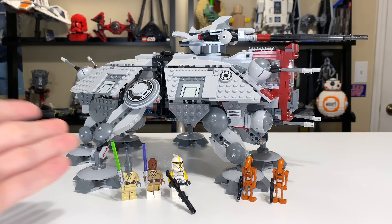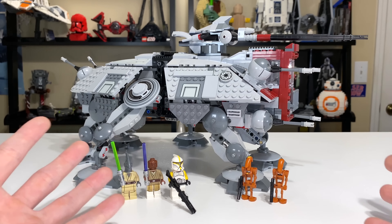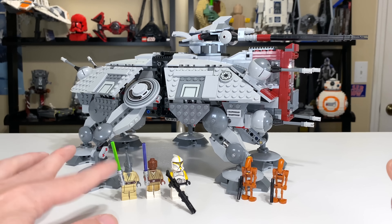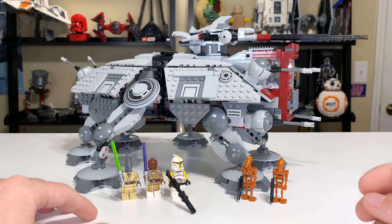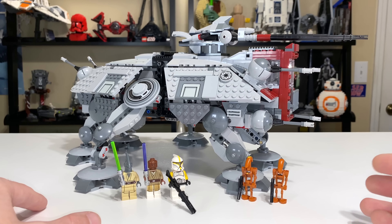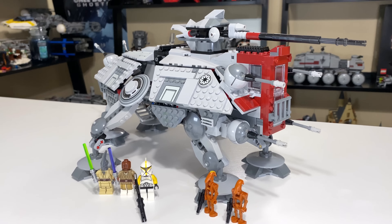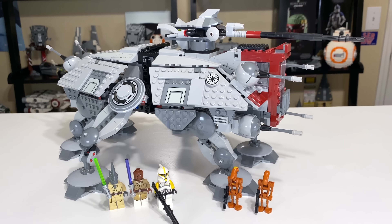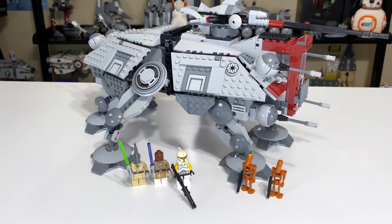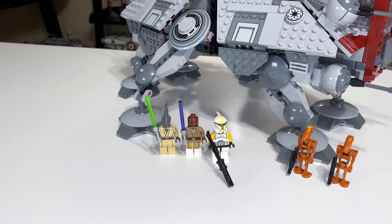The two bad things I have to say: the lack of interior space is really disheartening — there's nowhere to put troops, which I really enjoyed doing with older AT-TEs. You can't really mod it either because the space doesn't exist. The lack of minifigures is also a real shame; I feel like a set of this size should come with three clone troopers minimum.